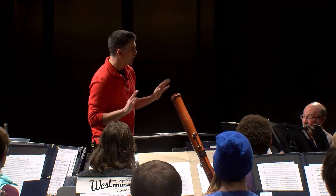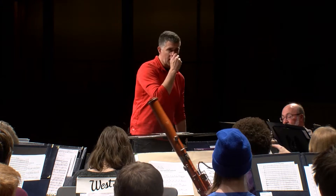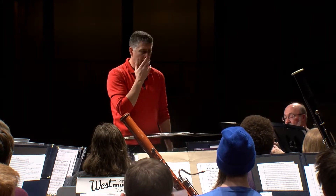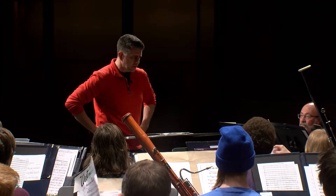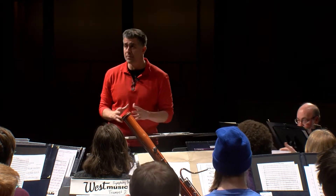Already much, much better. Okay, so let's do two tuning pitches and off we go. By the way, next week I don't remember if we get the hall or not — I have a feeling there's something in here on Tuesday night, so this might be our only time in the hall. Let's maximize on this opportunity.